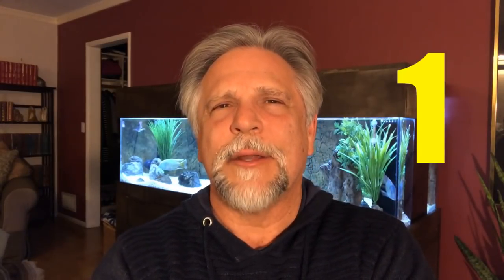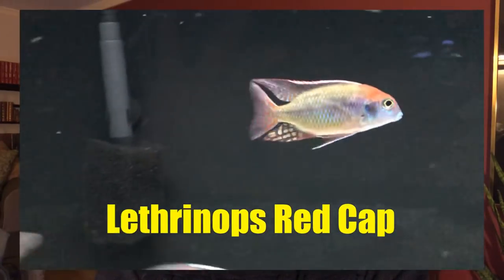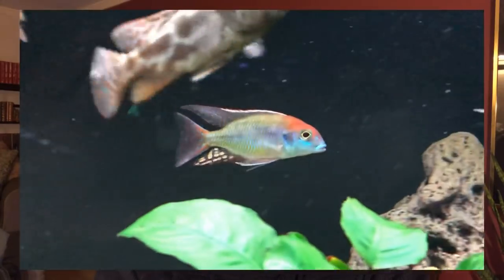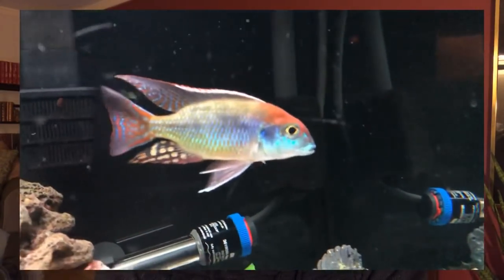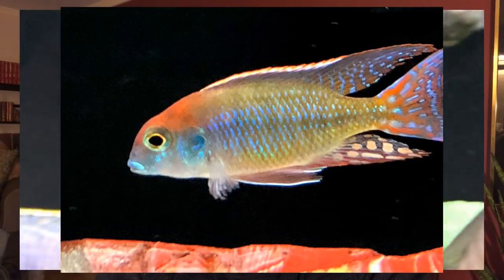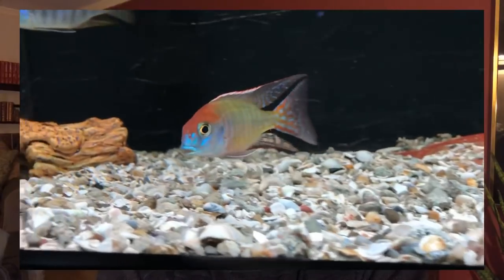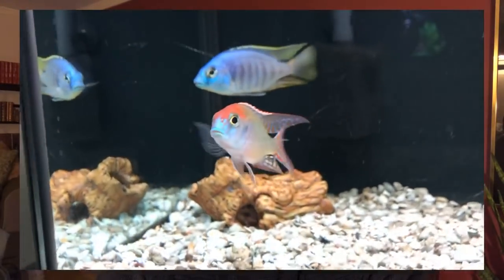The number one fish I would recommend for a person starting off with cichlids is the Lethrinops Redcap. You can see mine here — it is just a stunning fish, both in the color throughout the body, the markings in the fins, and of course that beautiful red cap on top of the head. Mine has colored up and remained colored up for quite some time. I have some females in the tank and I'm hoping to get some fry to offer out to people in the area.